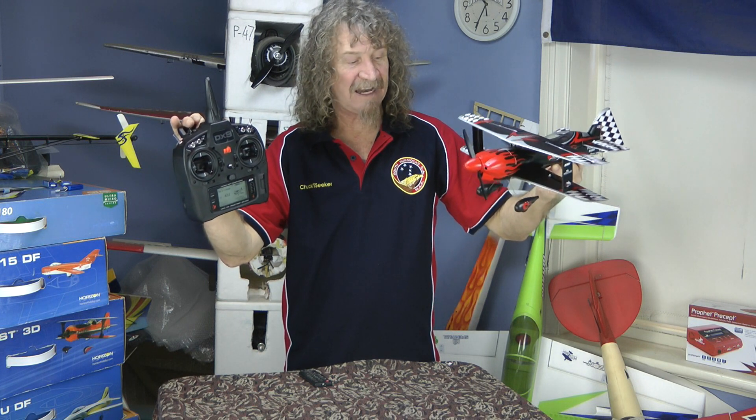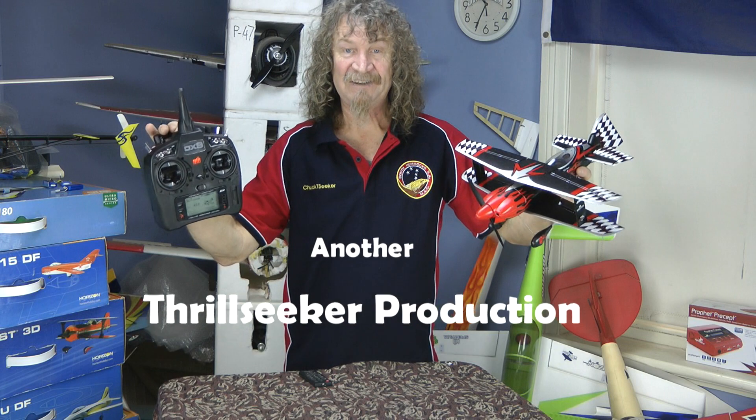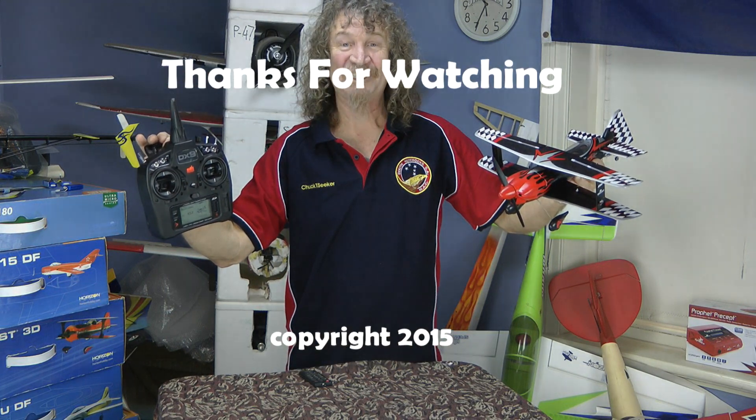Thanks again to Mike from Model Flight. Keep an eye out for our next video — I'm hoping to get the UMX P47, fingers crossed we get that one next. Well, that's it from me for now. Hope you like my new club shirt. Good to see you all, thanks for watching, bye.